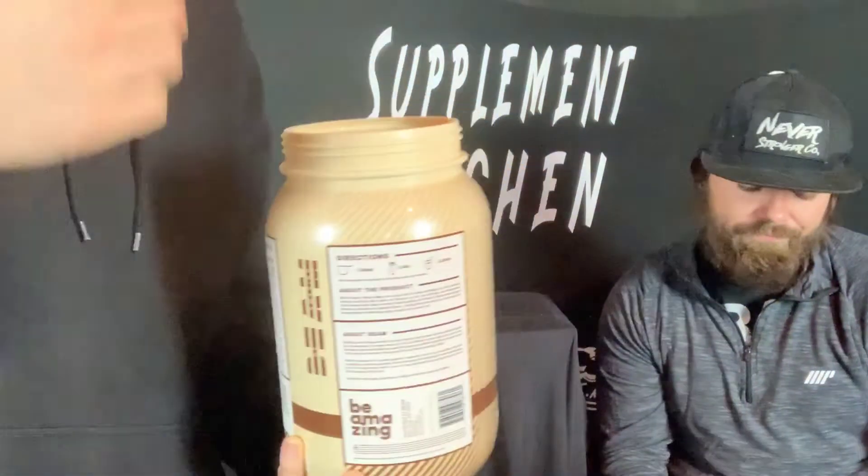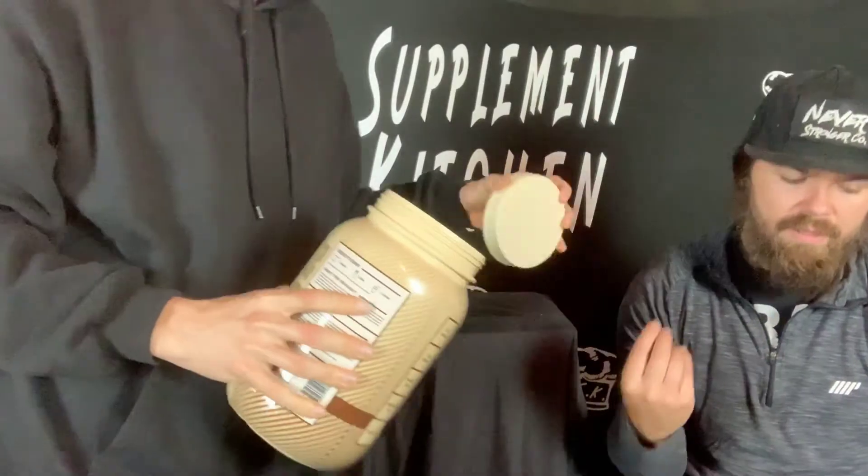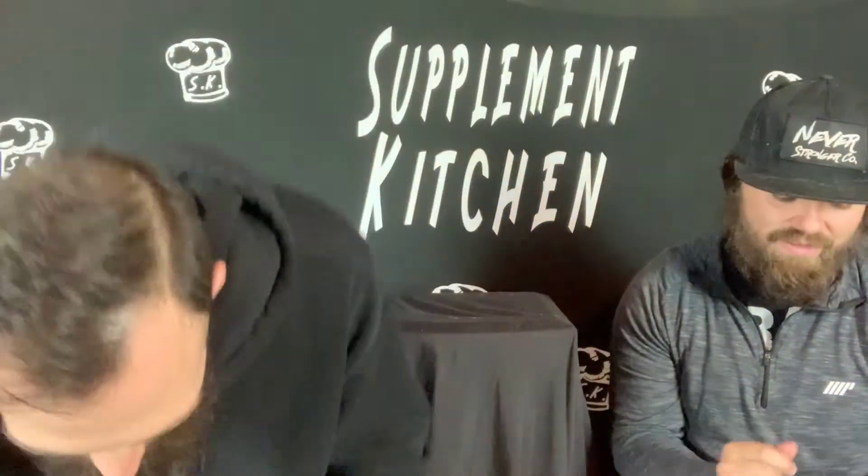It does have that very... if you've ever been around a vegan protein, it's got that very almost dirt smell. I'm not a fan of vegan protein, I'll go ahead and throw that out there.